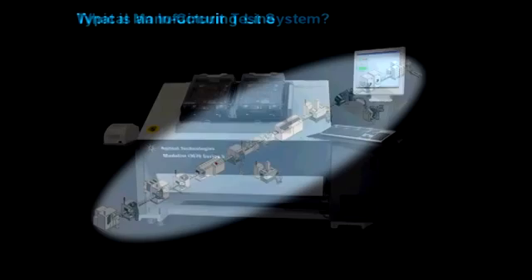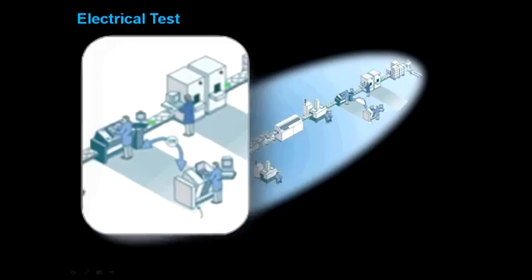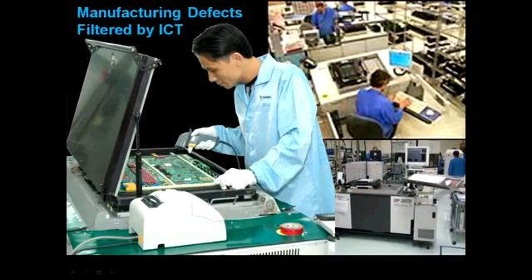The in-circuit tester is usually found on a typical manufacturing line. It would be at the end of the line together with the functional tester. The job of the in-circuit tester is mainly to capture manufacturing defects so that the rework at the functional test station is reduced.